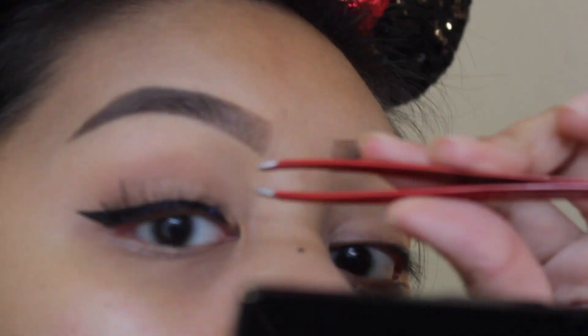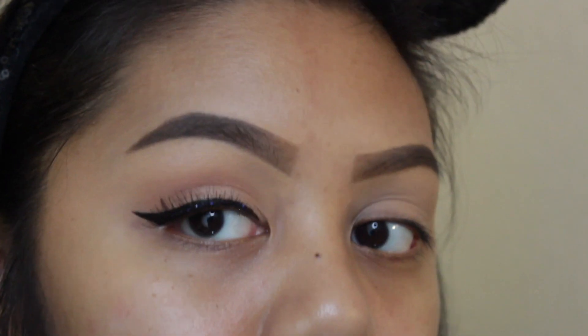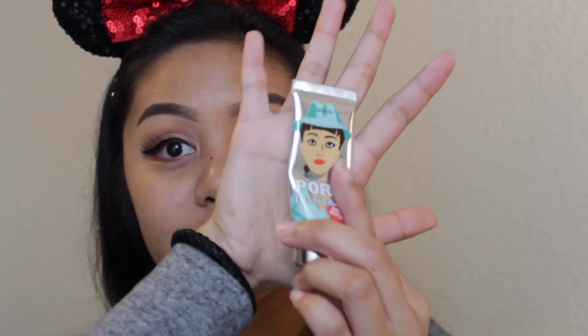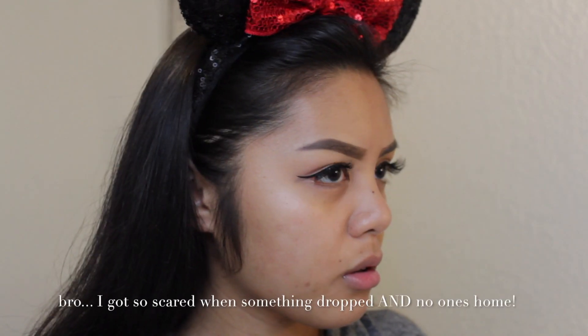After applying these lashes, I'm going to go off camera and finish the rest of the other eye. I just got done doing my eyes — we're going to go ahead and prime our face. I already moisturized with the Cetaphil Moisturizing Lotion. This is the Benefit The Professional Matte Rescue, and I'm going to put it on my T-zone, nose, and chin.